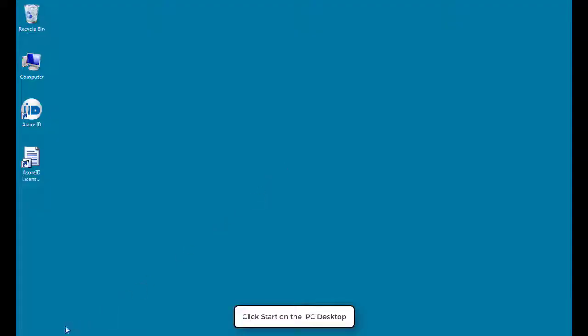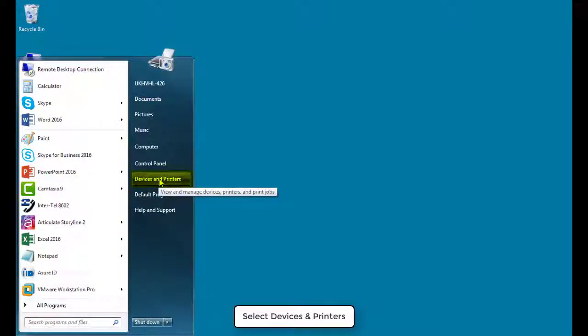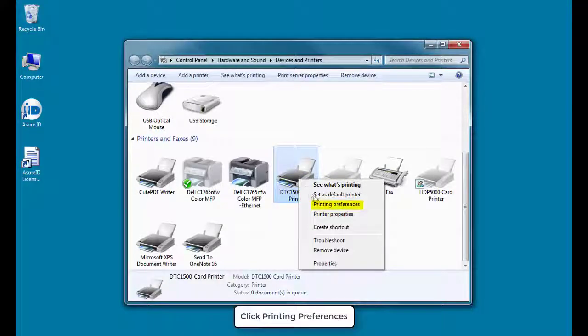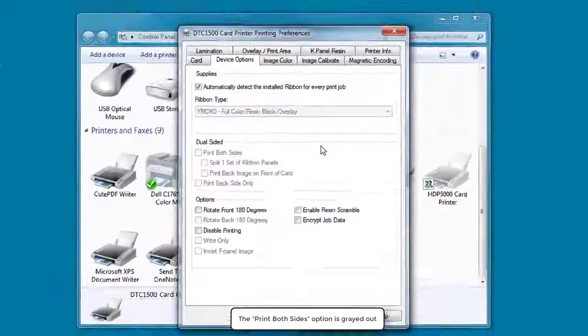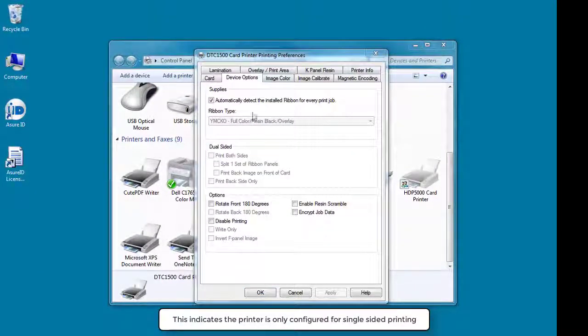Click Start on your PC desktop and select Devices and Printers. Right-click on the DTC1500 printer icon and click Printing Preferences. Select the Device Options tab. Notice that the Print Both Sides option is greyed out, which shows that the printer is only configured for single-sided printing.